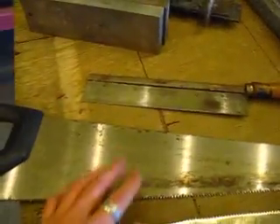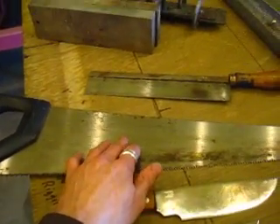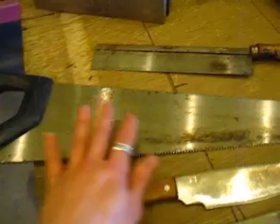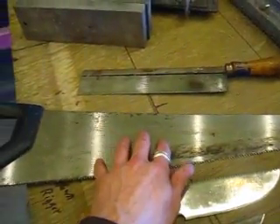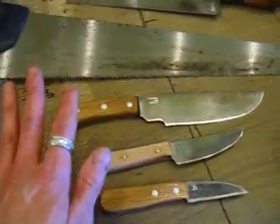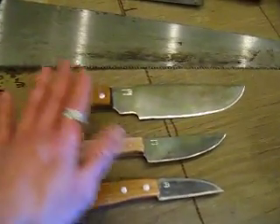Another correction: when I quenched the circular saw blade in part one, I said it would be really hard like 60 on the Rockwell scale — I meant like 65 or 66. And this thin blade tempered at 400 degrees is probably up in the 60s on the Rockwell scale as well.